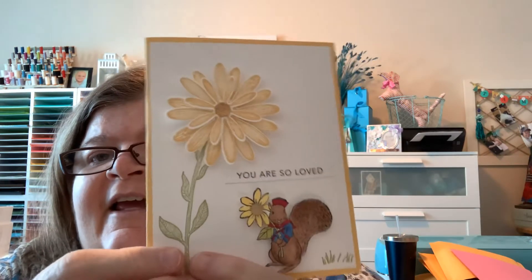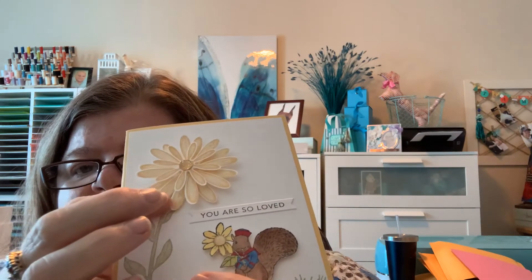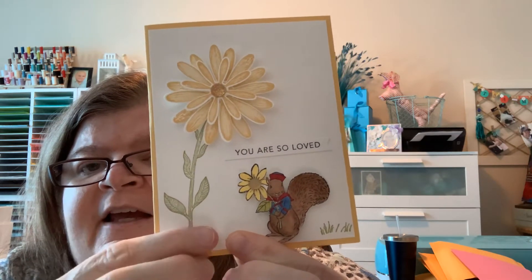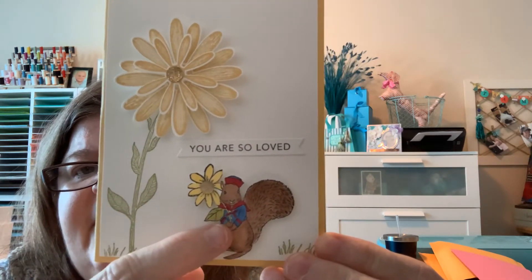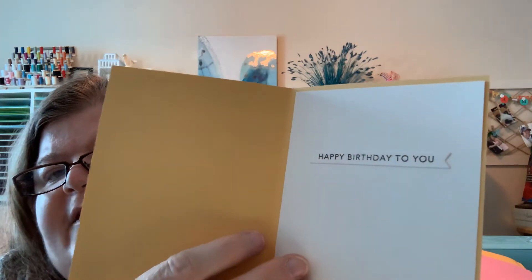And I thought this one was really cute — it's with the daisy die. I cut out two of the daisies and one of the smaller ones, and layered them up with dimensionals. You can see how it makes that pop on the card. I stamped the stem and the leaves, put 'You are so loved,' and cut out this cute little squirrel and colored it up with the little daisy. On the inside it says 'Happy Birthday to You.' So those are just four little cute cards I've done up to add to my card stash.